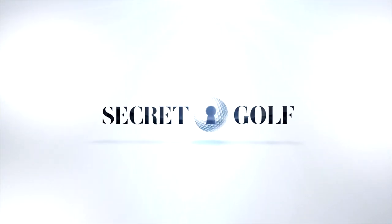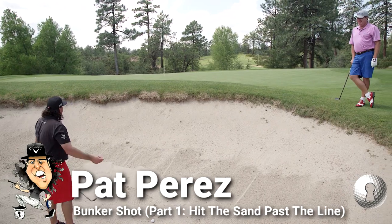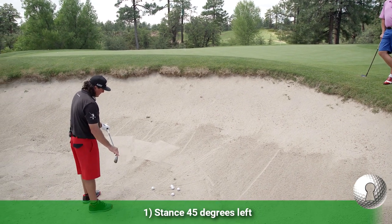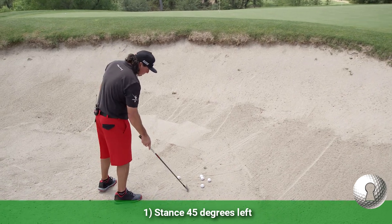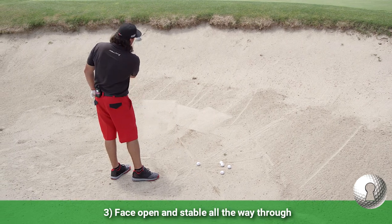P.P., you've always been a tremendous bunker player. What are we doing here? I've just kind of had a simple idea always. I've always been about 45 degrees left, I've swung along a path that's about the same, and I've kept the face just wide open and stable all the way through.